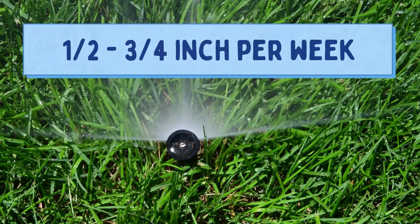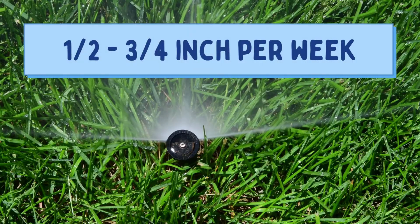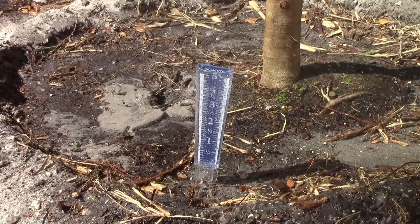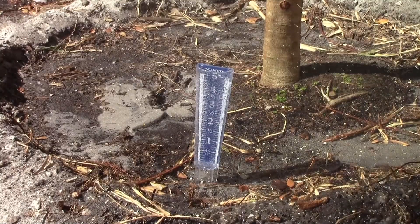Florida turfgrass only needs a half to three quarters of an inch of water per week. That means you can turn off your irrigation system or skip watering your outdoor plants on weeks where you get a significant amount of rainfall.